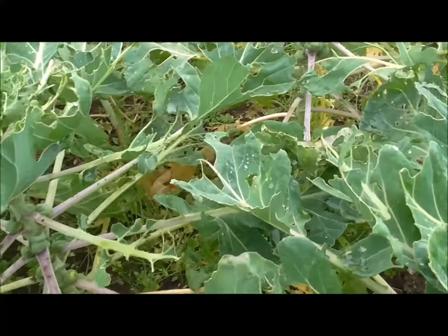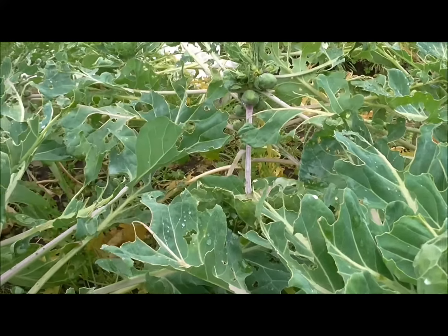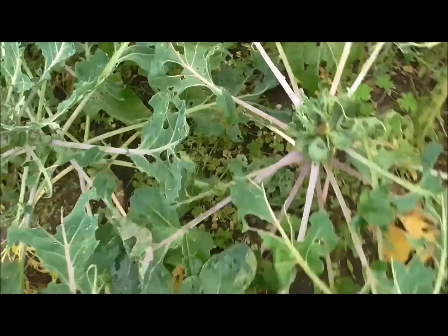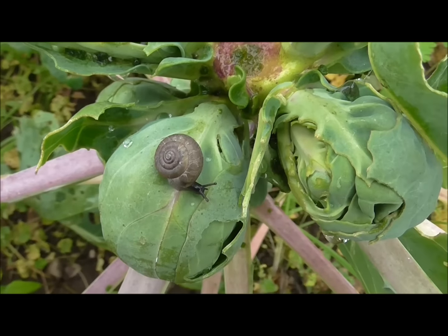Let me bring you up to the grapes — I just want to show you how they've come on. There you go — you can see they've started to change color, and here's a slightly bigger bunch.